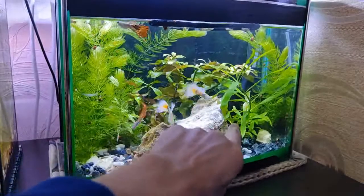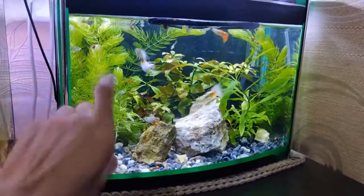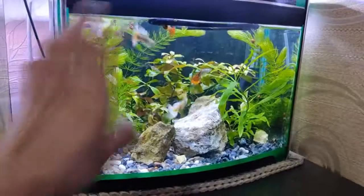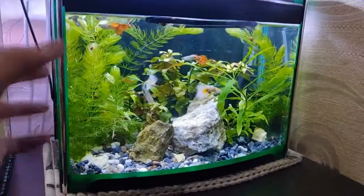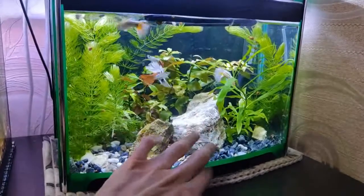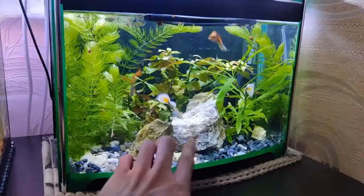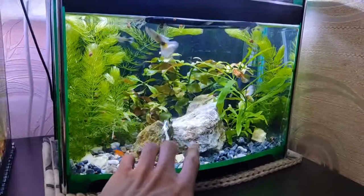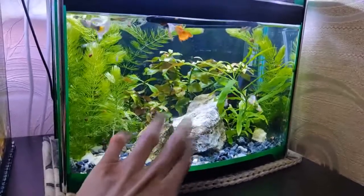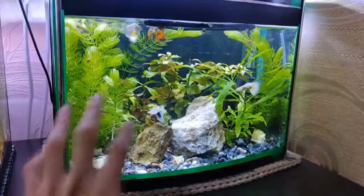Hygrophila corymbosa does better here and doesn't show many signs of iron or chemical deficiency, which I'm happy about. As for the hornwort, I cut it and it's already grown to the surface, so I might just leave it growing as before. I also put the stone back on the decorative substrate — last time the sponge caused some problems with snails, so I left it directly on the surface. Right now we have about three bunches of hornwort in this aquarium.